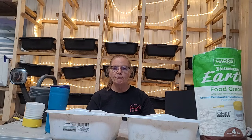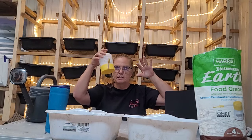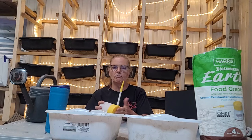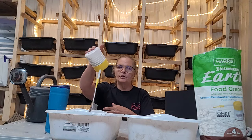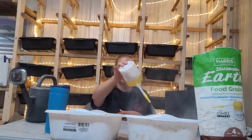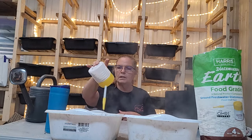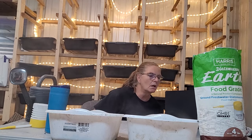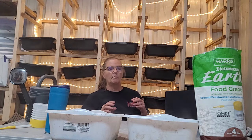If you find yourself with more than you want, here's what you can do. If you buy the Harris brand, it comes with this little gadget, and I really like this because you can put a very fine powder on your bin. You can actually put it in your feed, put it in your cardboard, and then just mix it into your worm bin.